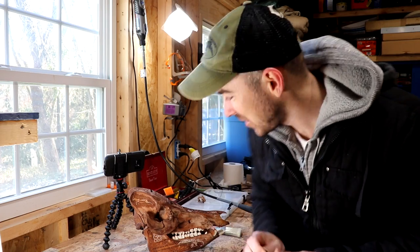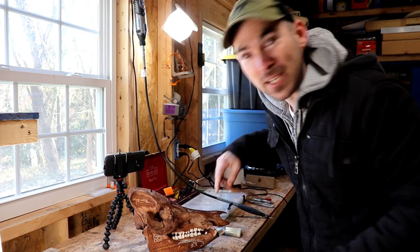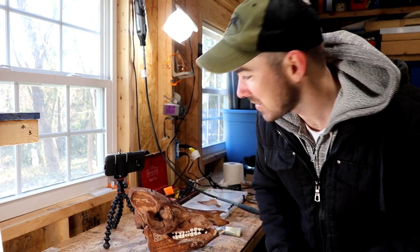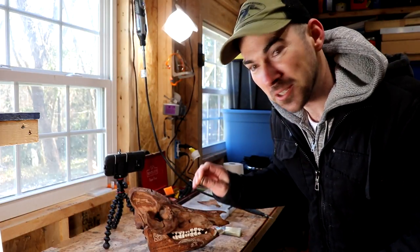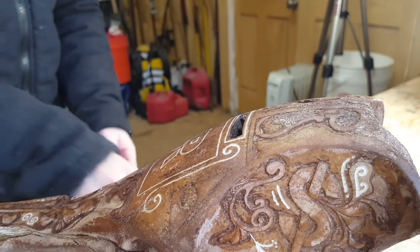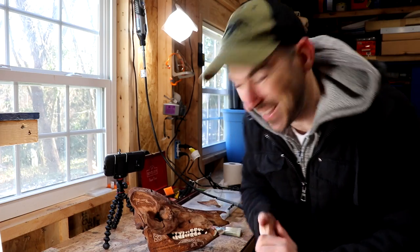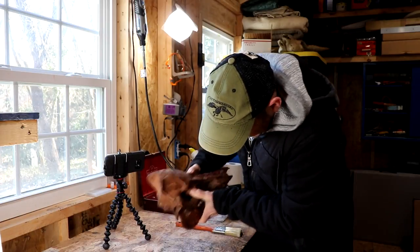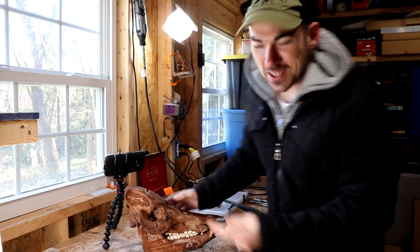I think this is actually done. I have to put a couple more teeth in and just fix a couple little things, but let's see if it works. I'll get a cork and stick it in the back there. How cool is that?